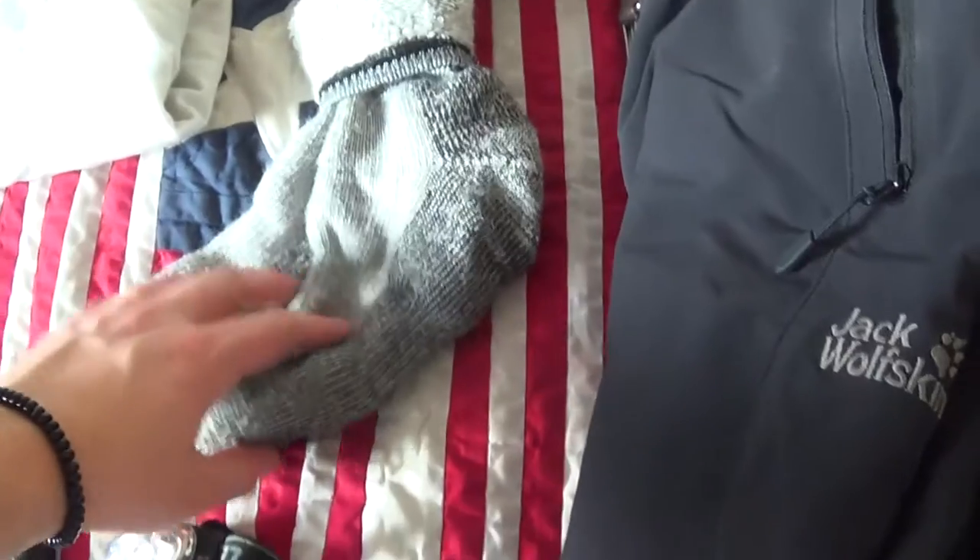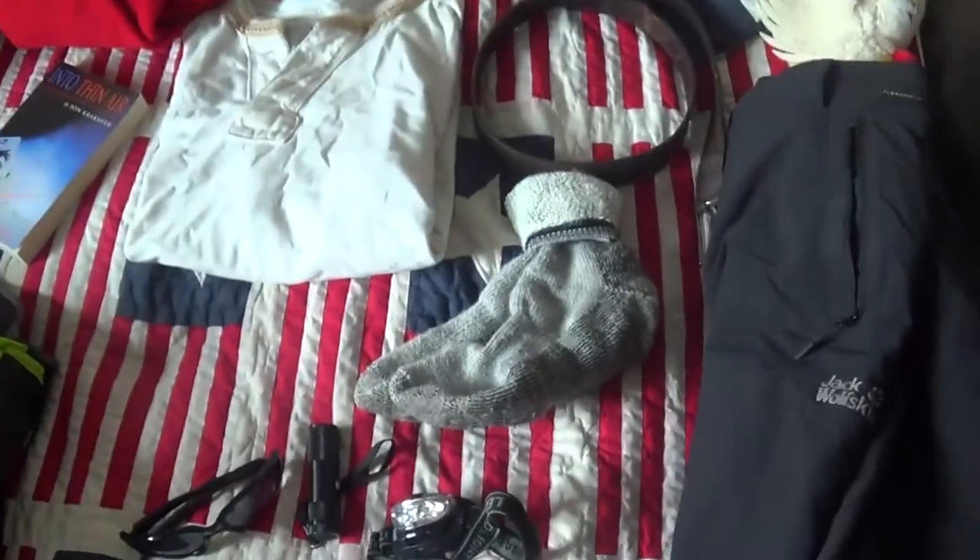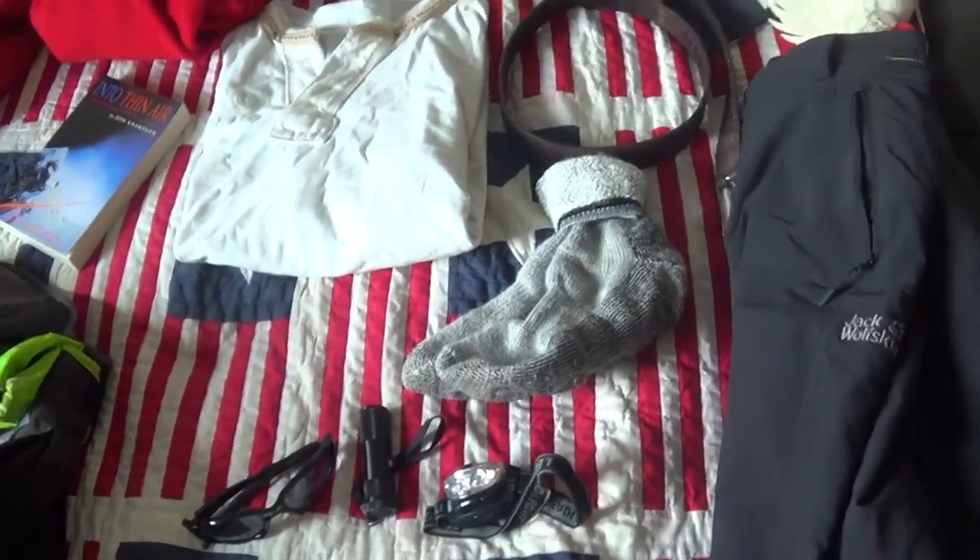Then merino wool socks. The benefit of merino wool is that they don't hold moisture in, so when you're trekking for hours and hours in a day, your feet aren't gonna get as sweaty and hot, and they won't smell quite as bad. Up at that altitude there's not really that much running water, so it's quite difficult to keep things clean. The other benefit is that when you wash merino wool and it gets wet, it dries up really really quickly — just perfect.